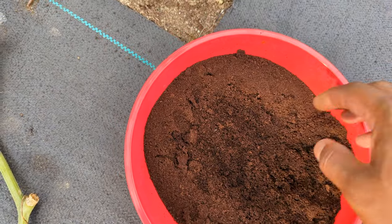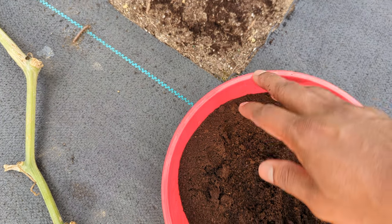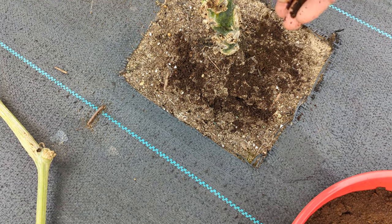A lot of bugs don't like to smell it, or even if they eat it they can't stand it. And the plant benefits so much nutrition from coffee grounds. You just don't want to put too much — I put like a light layer like that around the plant.